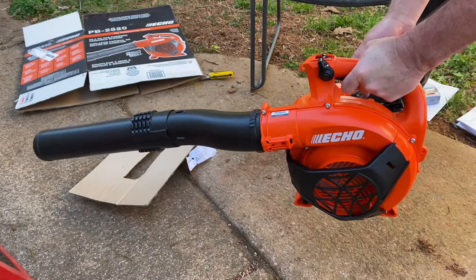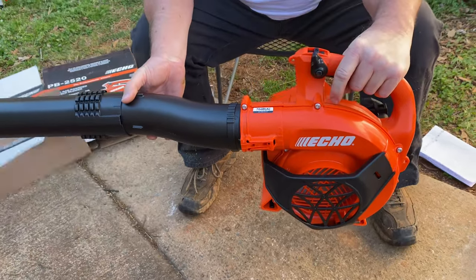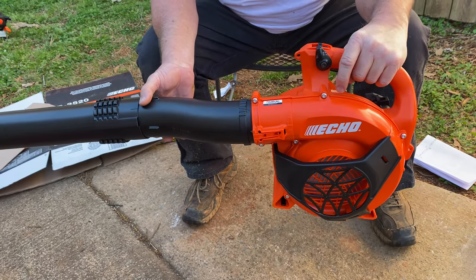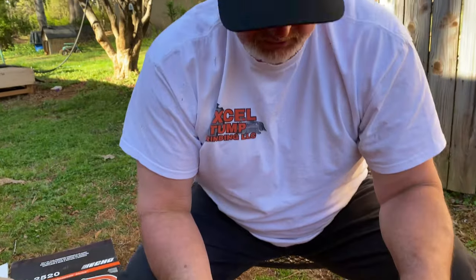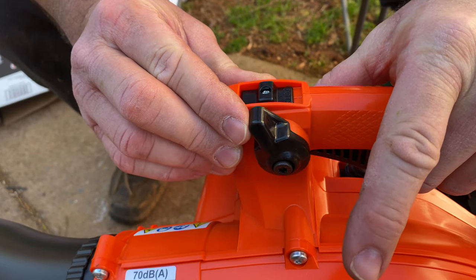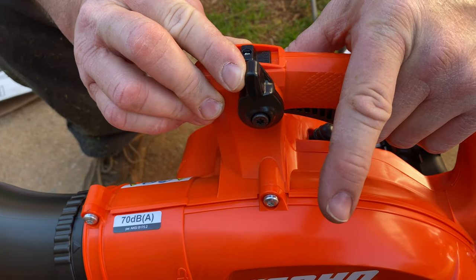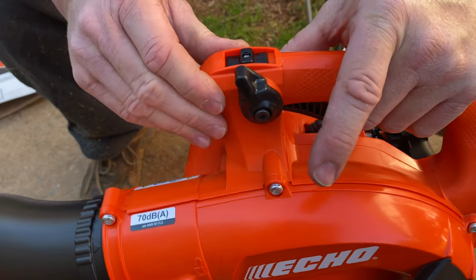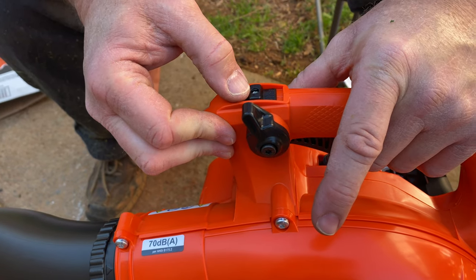And there we go. This right here is a lever that you can push that will automatically bring the idle up to where you don't have to have your finger on the trigger anymore. You can set it for whatever RPM you want it to be at. I'm going to go ahead and cut it off and then we'll go test it out.